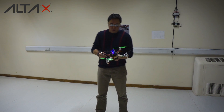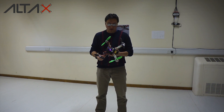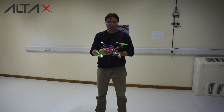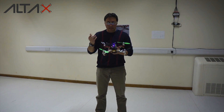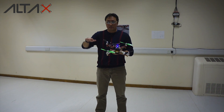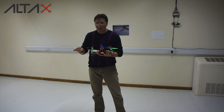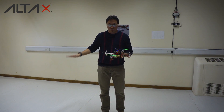The motion capture system sends the position of this vehicle to the Raspberry Pi via the Wi-Fi. Then the Raspberry Pi is going to compute the series of pilot commands — that is, roll, pitch, yaw, and throttle — to keep this vehicle at position zero, zero at one meter.